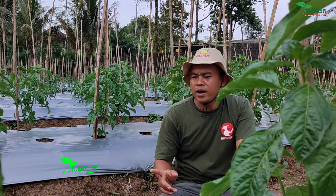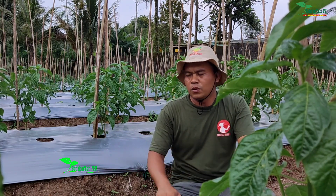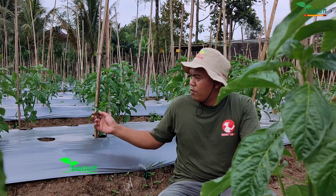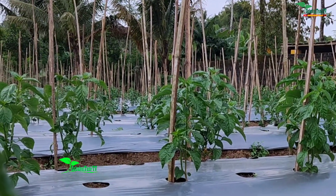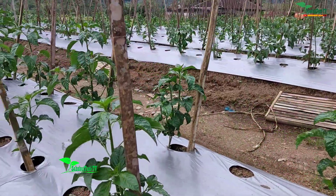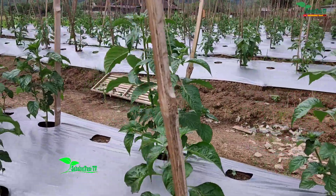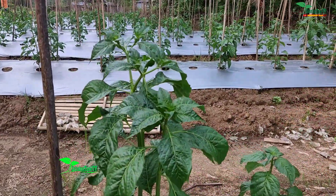Saya akan lanjutkan untuk menyaputi gulma-gulma yang tumbuh di lubang tanaman atau lubang yang saya persiapkan untuk pemberian pemupukan susulan di minggu berikutnya, kalau tanaman sudah menginjak umur 65 hari. Sampai jumpa di video selanjutnya.